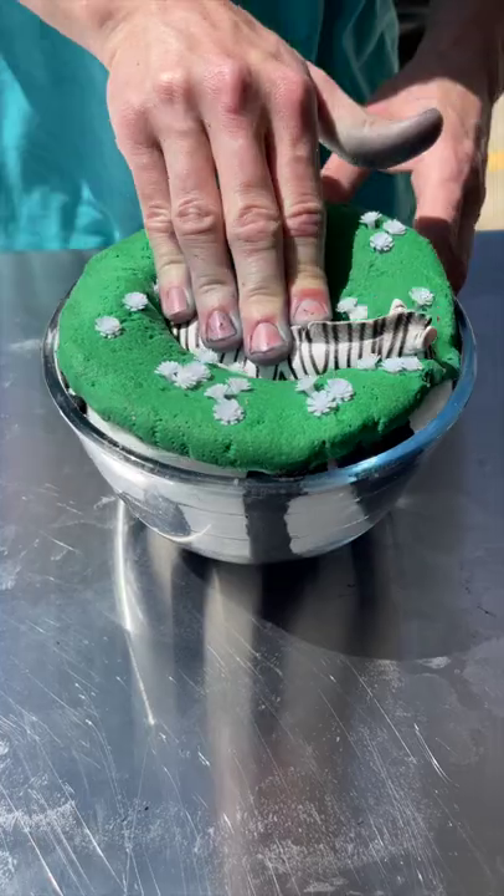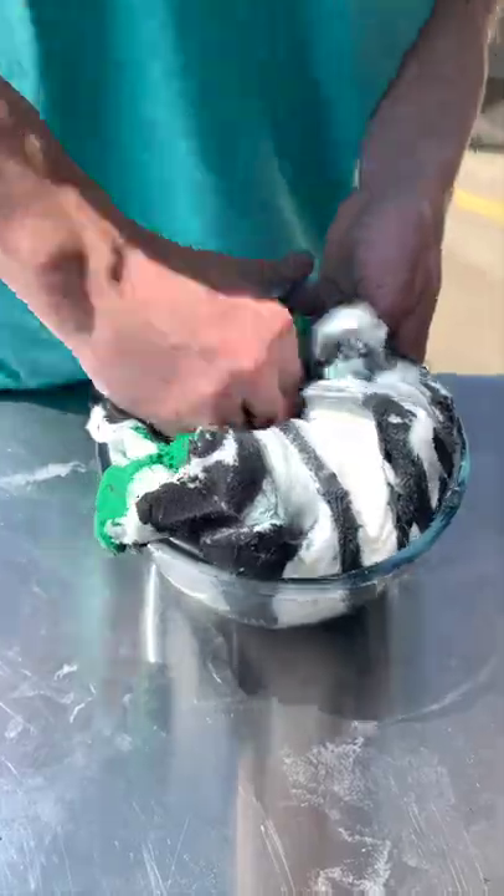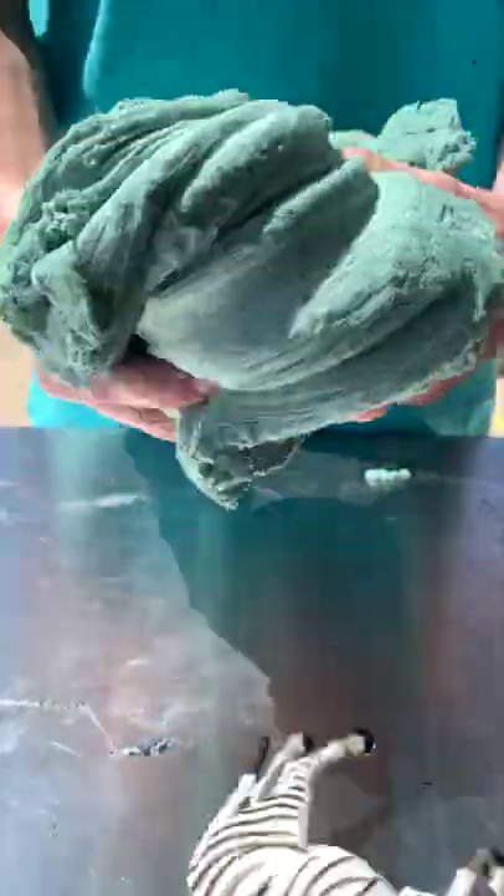The slime is made out of cloud dough and I want y'all to guess what we sent to this slime. This looked too cool to not mess up but I loved how it turned out. Should we do this again with another oversized charm?